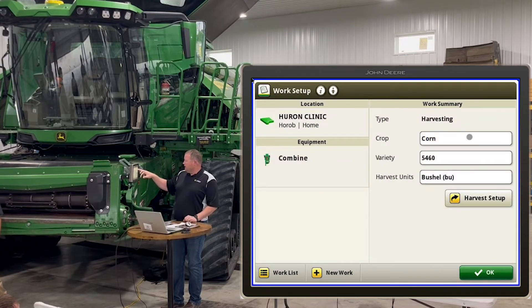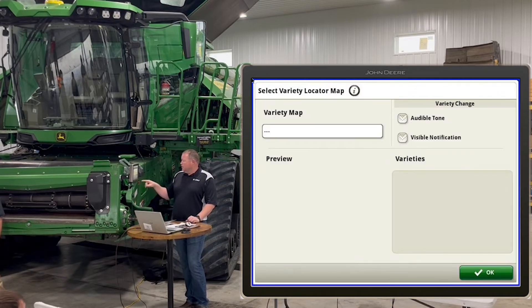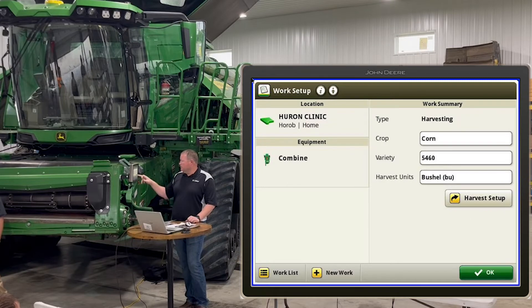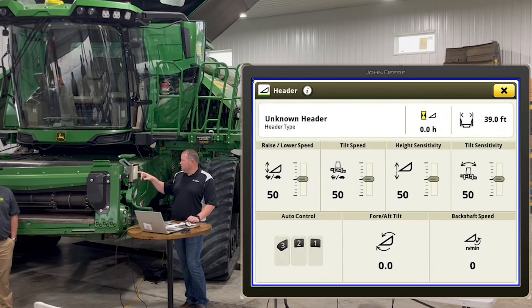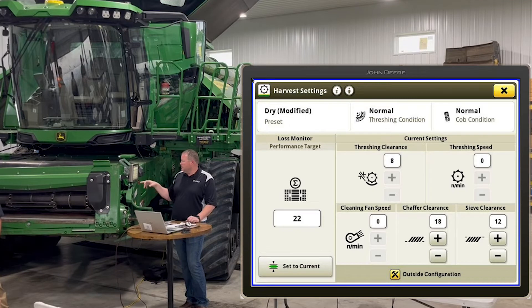In harvest setup you've got your crop selection and your variety. There are two different things — a single variety option, but for variety locator setup you'll want to click on that and be able to select the variety map that was imported to this combine. Harvest setup also has a lot of shortcuts — click on header controls and it pulls up that header page, and over in current settings you'll pull up the total combine settings for all configurations including rotor speed, chaffer clearance, and all that.